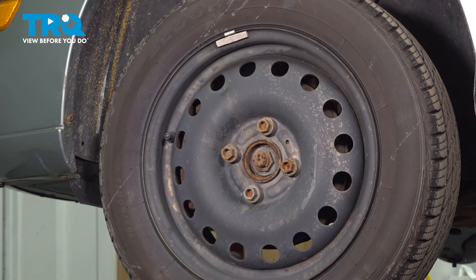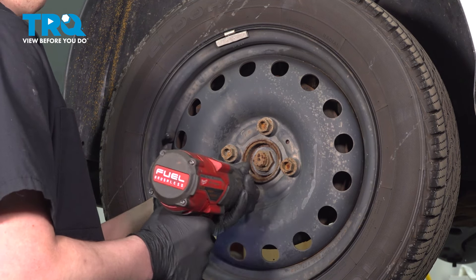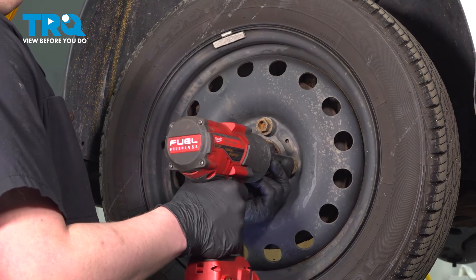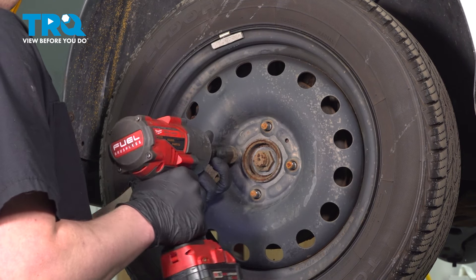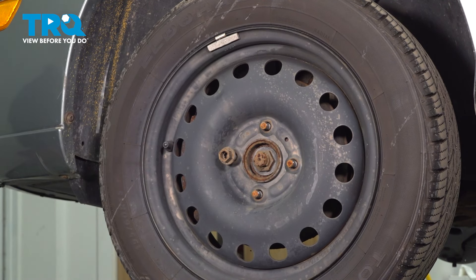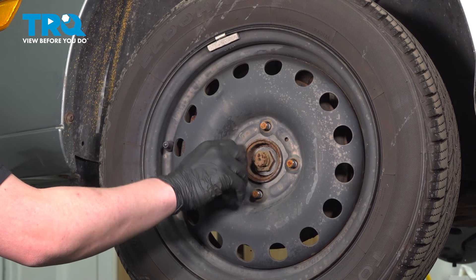Using a 19 millimeter socket, remove the four lug nuts. If your wheel is stuck on, leave one lug nut threaded on.